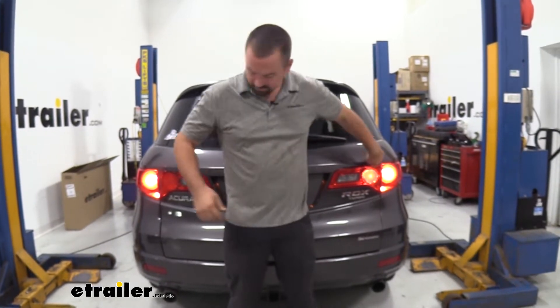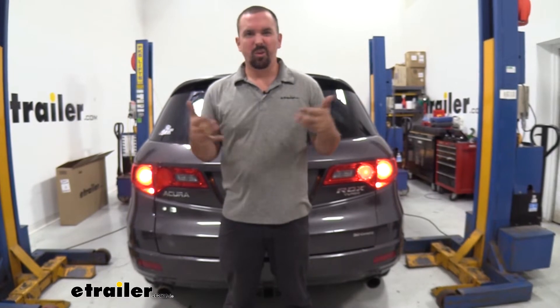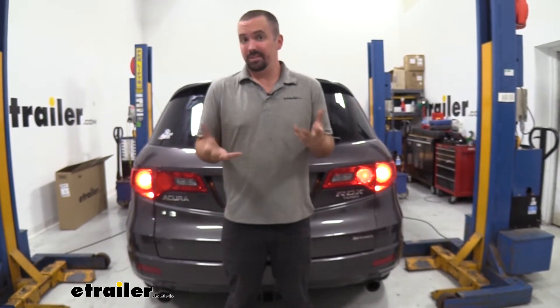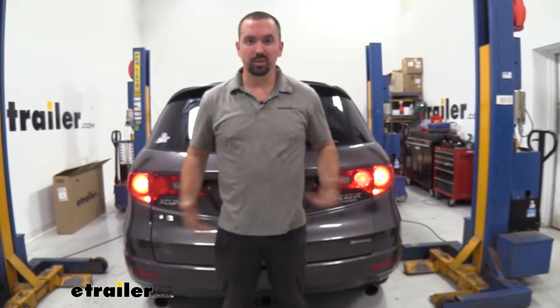As you can see, we have our running lights on, and one of our running lights is working while the other one's burnt out. This may seem like a small thing, especially with a running light, but this can get you pulled over, and it's just one of those things that doesn't make your vehicle look as nice. So if you're going to replace a bulb, you might as well upgrade to an LED version, and that's what we're going to do today.